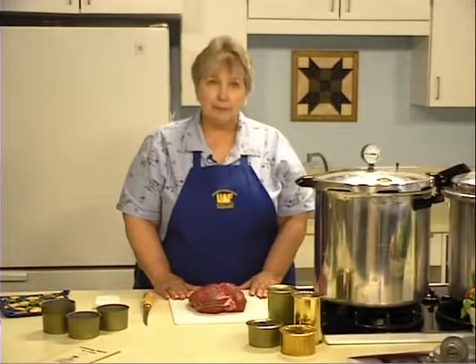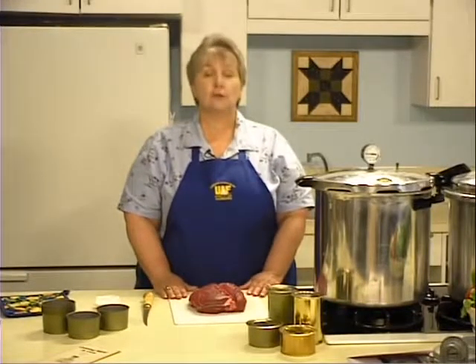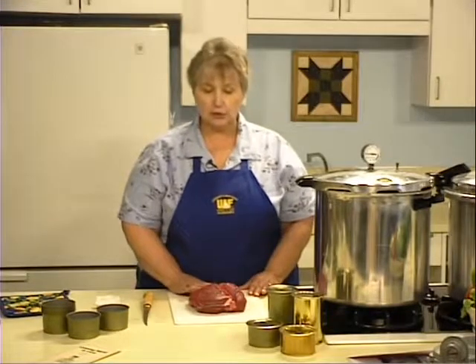When you have game meat, handle it with care. Keep game meat iced, refrigerated, or frozen until you're ready to can it. The meat should be stored at temperatures lower than 40 degrees. You can use either fresh game meat or frozen game meat for pressure canning.